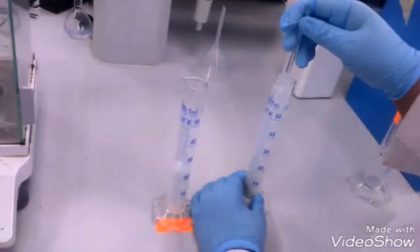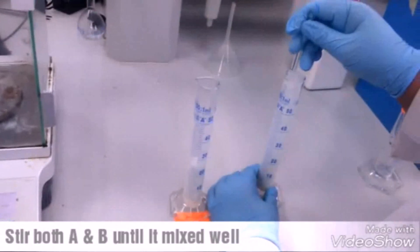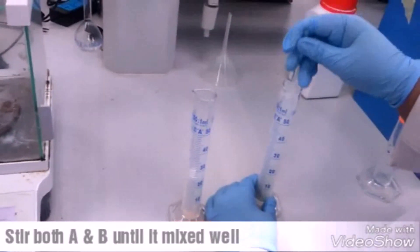Okay, after that, fill both emulsions until it's mixed together.